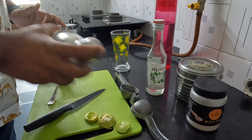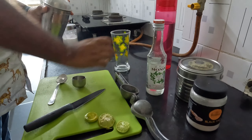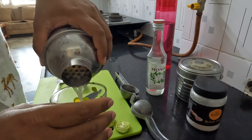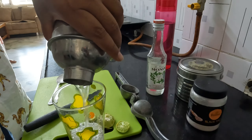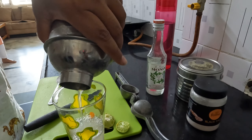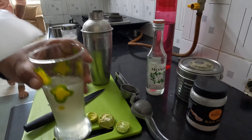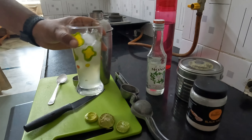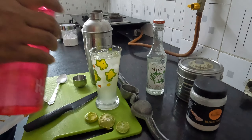Shake it well and ensure everything mixes properly. Pour the mixture in a glass and add some ice to it. Your yummy mint mojito lemonade is ready! You can top it up with some water as well.